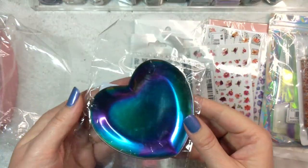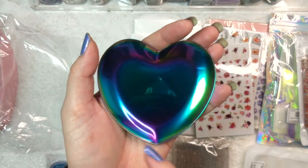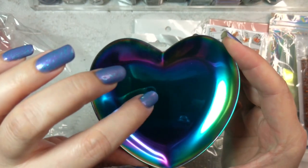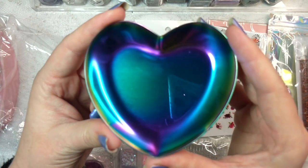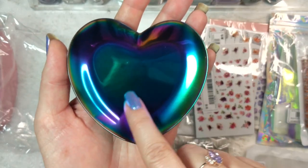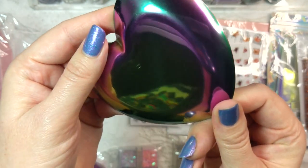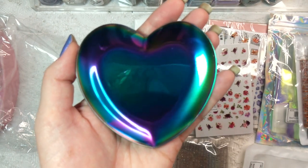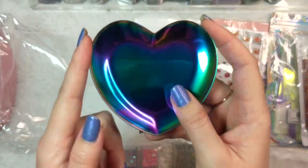Another little tool I got was this beautiful multi-chrome heart-shaped dish. This one I want to say was a couple of dollars — maybe $2.50 or even three. It is a metal dish and it is multi-chrome. Their suggested use for this was as a nail polish palette, so you could put a little bit of nail polish on it and then easily clean it up because it's metal. It's really beautiful and seems fairly nicely made as well.